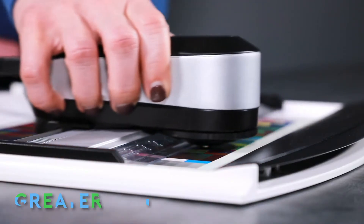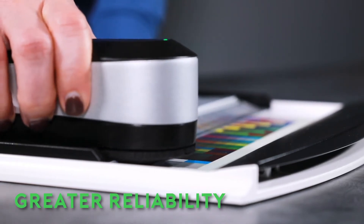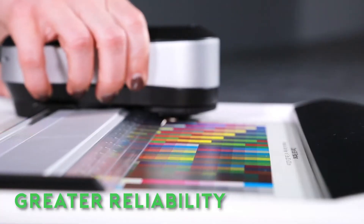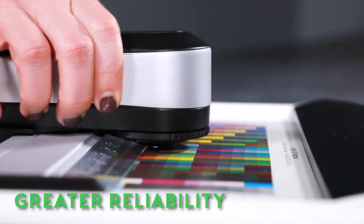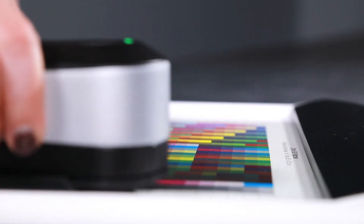With full spectrum LED illumination, the i1 Pro 3 can create more accurate profiles for fast and consistent color. The LED light source enables greater reliability, more consistent measurement, and longer life than traditional tungsten bulbs.